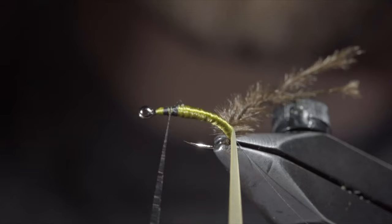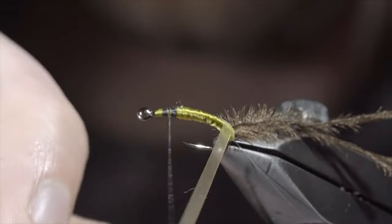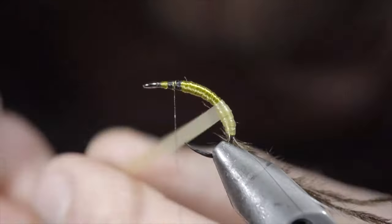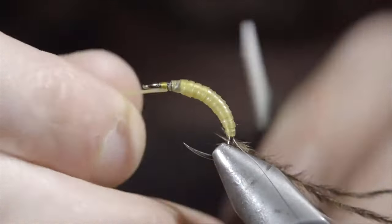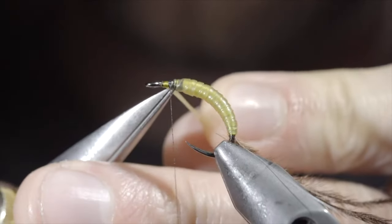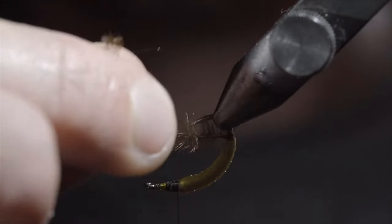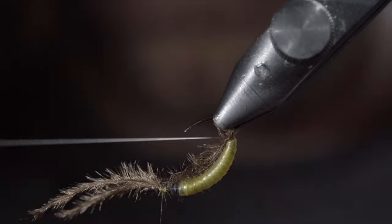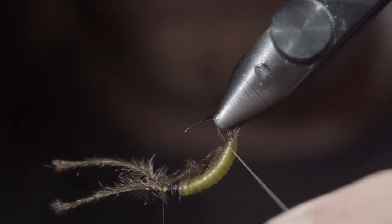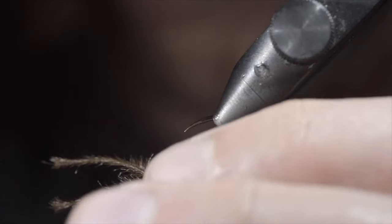Next up, we'll grab our latex and begin to wrap this in closed touching spirals, slightly overlapping the previous wrap. This will help build a transition towards our thread, as well as give the fly a unique segmented look. Once we reach our thread, we'll secure by taking thread wraps both in front as well as behind the material, and snipping the excess free. Wrap back on the latex slightly, grabbing your ostrich hurl, and lightly securing it to the head of the fly. We're only using this step to help hold it in place while we grab our monofilament wire to further secure it and add some durability. Try to have your monofilament rest in the grooves of the latex that we just created — this will help increase its segmented look. Continue to do so until you reach your thread.